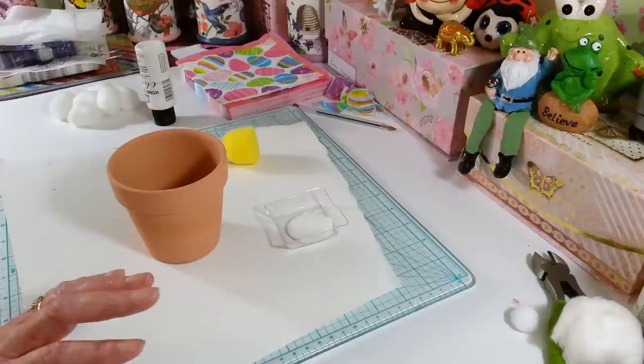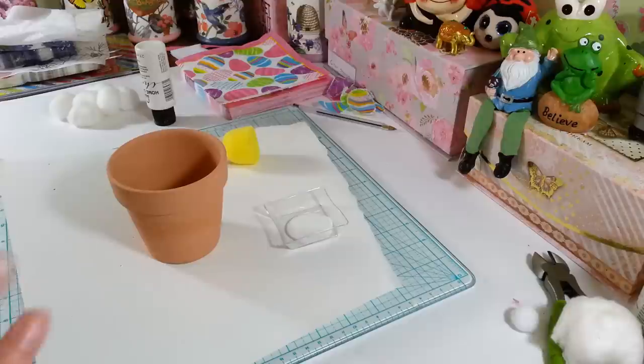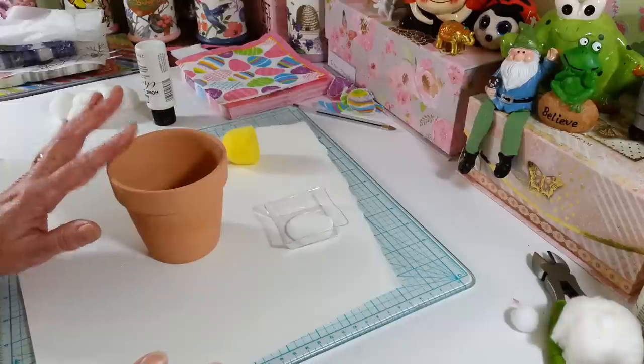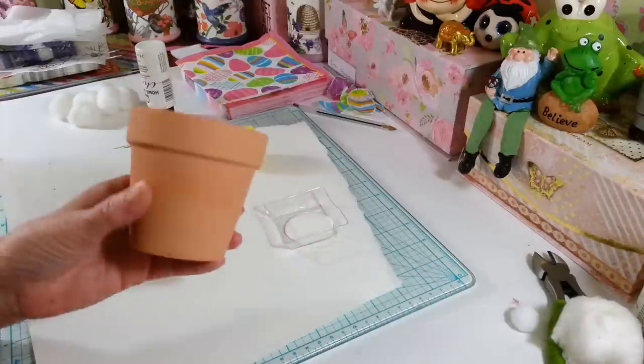Hi everyone, welcome back to my craft room. If you're new, welcome! Today I'm making this fun little project — I'm sure you've seen these all over the place — a little flower pot with a bunny butt sticking out of it. I have never made one and I figured let's see what we can use, since everyone's staying home right now, to make this cute little bunny butt flower pot.